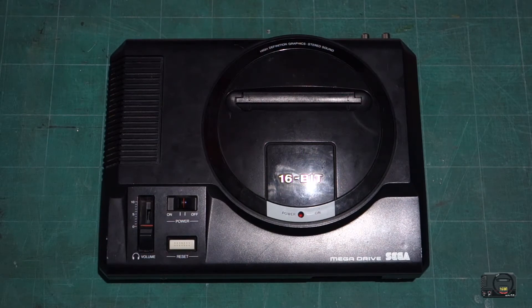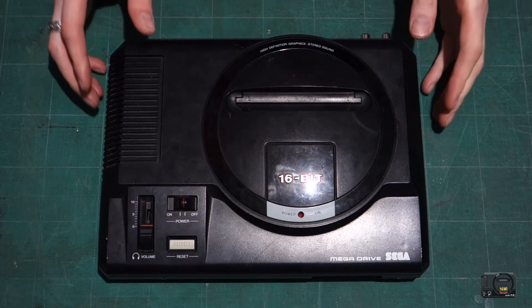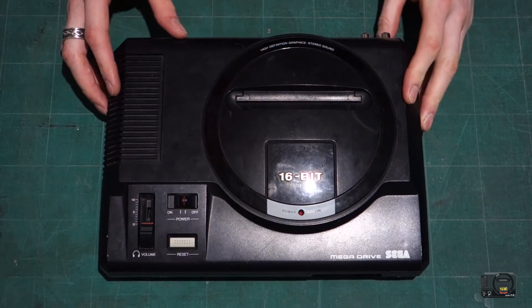Hello guys, welcome to part three of this Mega Drive mod series. Today we're going to be doing the language mod. So let's open up our Mega Drive. First we're going to mount the switch and then just take a look at what we're going to do. Let's get cracking.